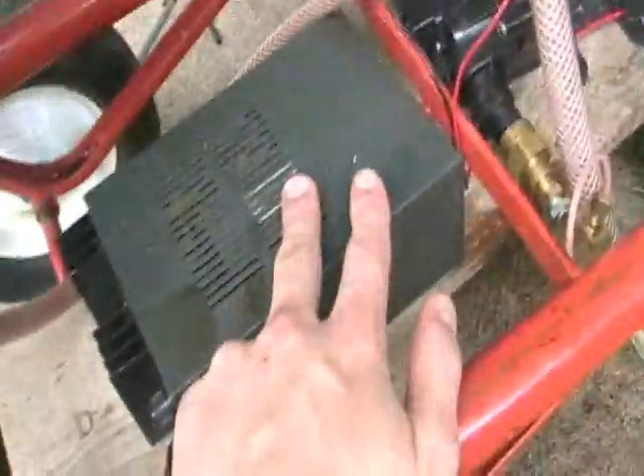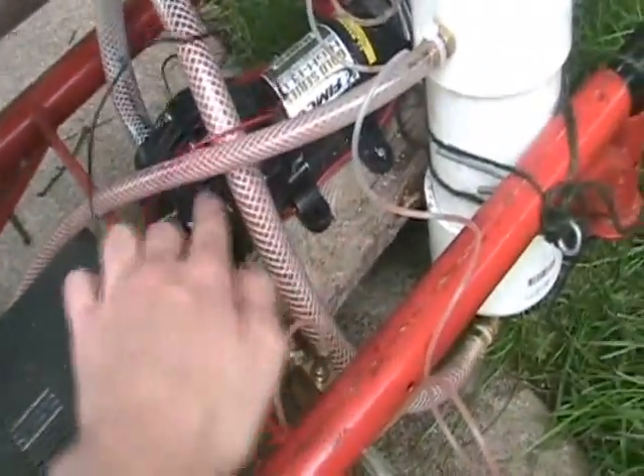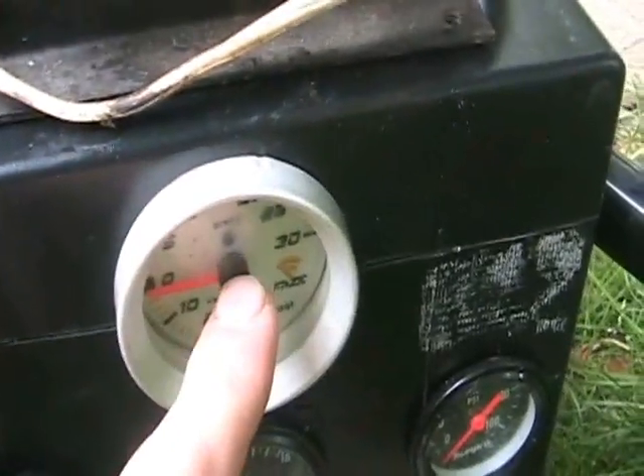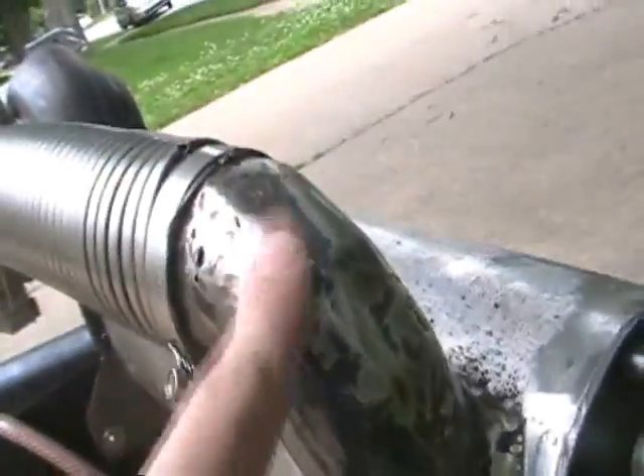I'll go through the equipment really quick. Here's a 12-volt power source for everything. This black thing is our fuel pump. This is the fuel reservoir. This is our gauge pod — I'll get a close-up of that. Here's boost pressure, which is the pressure coming through this line right here.